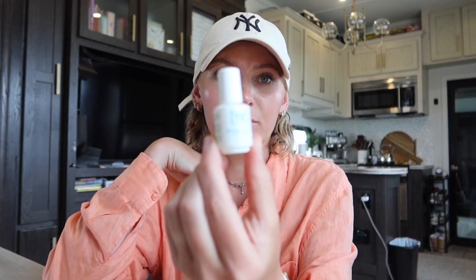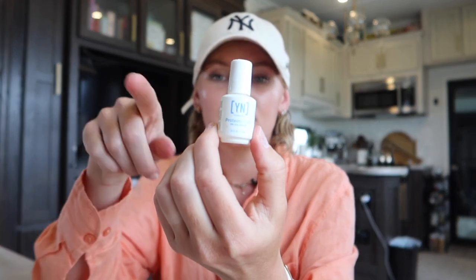I already prepped my cuticles and wiped them with some isopropyl alcohol. I'm going in with my protein bond from Young Nails and applying a little bit to my nail bed all the way across. For nail prep: clean up your cuticle area, gently buff the nail plate so the nails have something to adhere to, then wipe it down with isopropyl alcohol or a dehydrator to get rid of oils. Then go in with the protein bond — it's an extra step that helps with longevity.